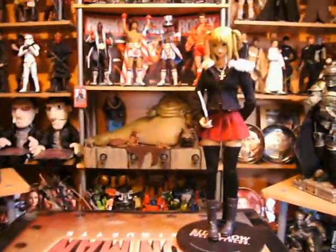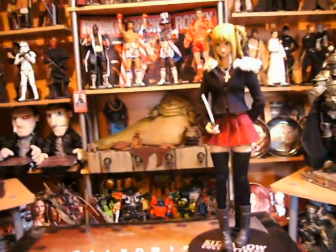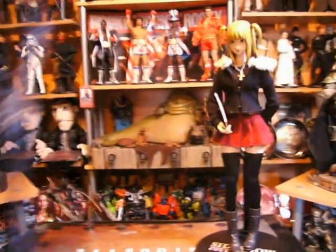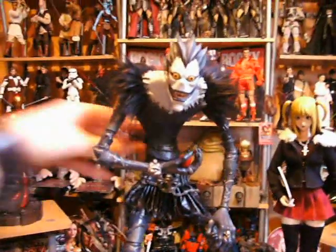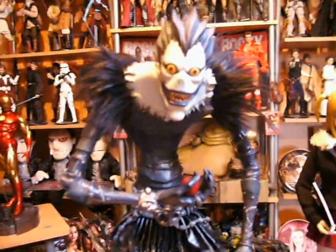She stands about 11 inches tall, so she's not too big and not too small. Obviously Medicon figures are on the smaller side. And here we have Ryuk — I don't know how you say his name because I haven't seen any of the series or the videos or anything like that. I might give it a watch.